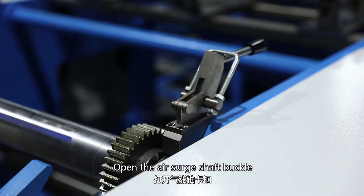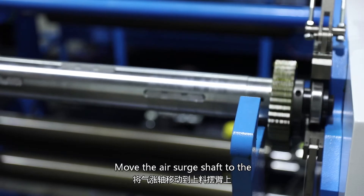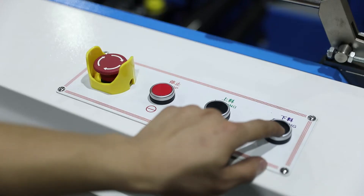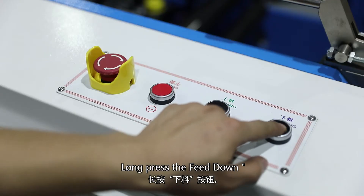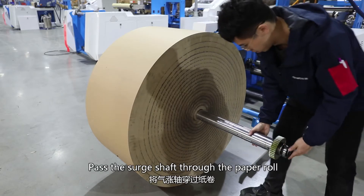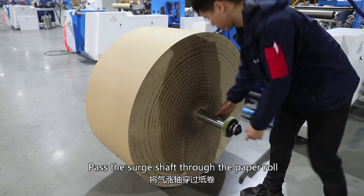Move the air surge shaft to the upper material swing arm. Long press the feed down button and drop the air surge shaft. Pass the surge shaft through the paper roll.